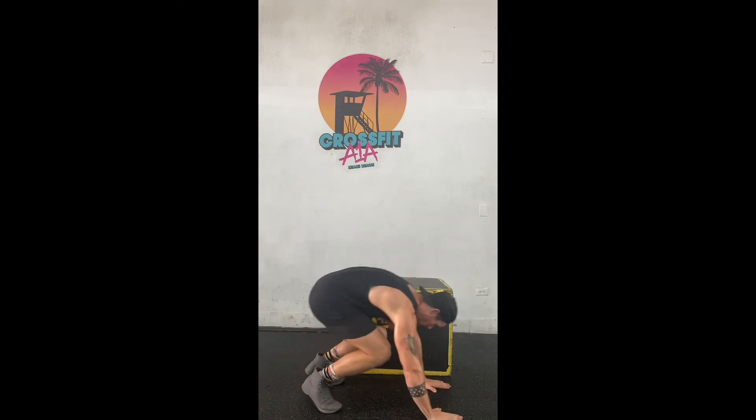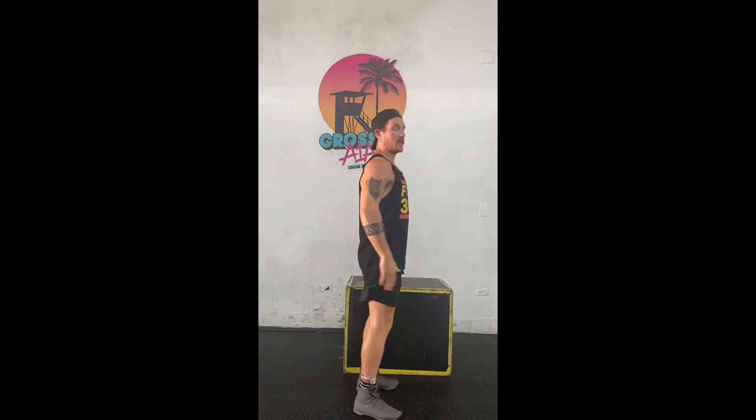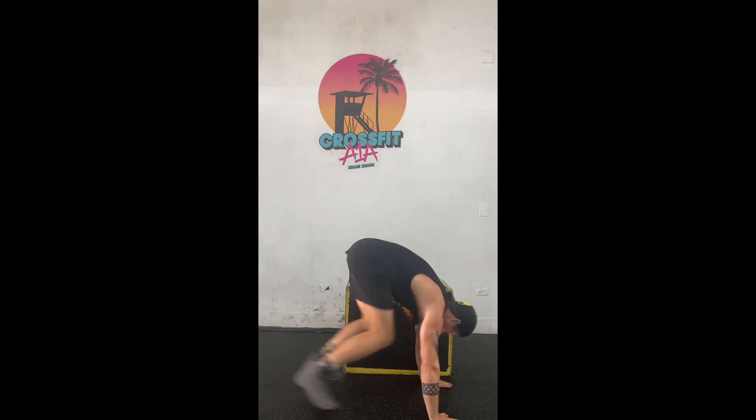Burpees — all the way down, hands above the head, both feet off the ground. If you need to scale it, you can take the push-up out of there and do an up-down.